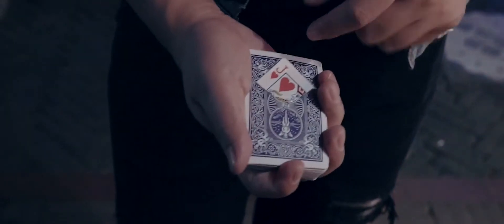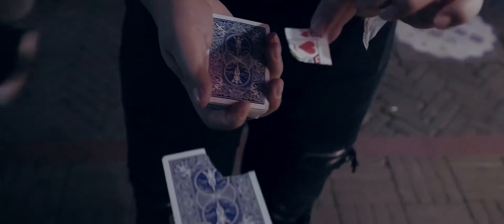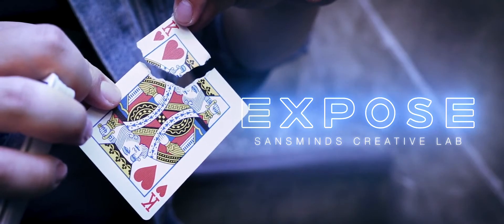No language can translate this simple yet sophisticated piece. Check it out with your own eyes.